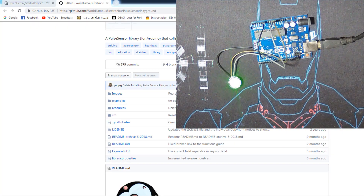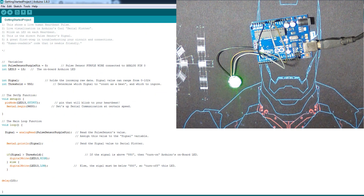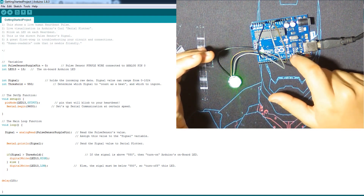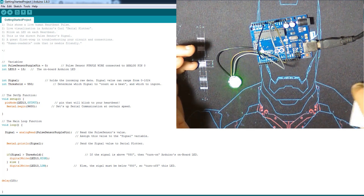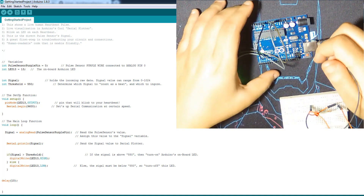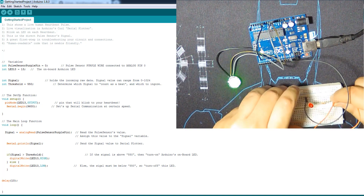The library I downloaded is from GitHub — it's made by the same company that made the original module. It's very simple to use; you can measure BPM and more. I already downloaded it. Let's try the first example: the getting started project. What this does is light an LED every time there is a heartbeat. Since the onboard LED isn't very bright, I'm going to use another LED on pin 13 with ground.